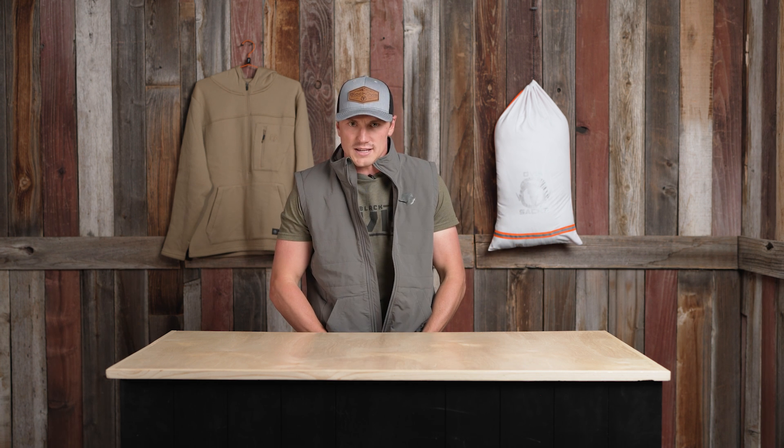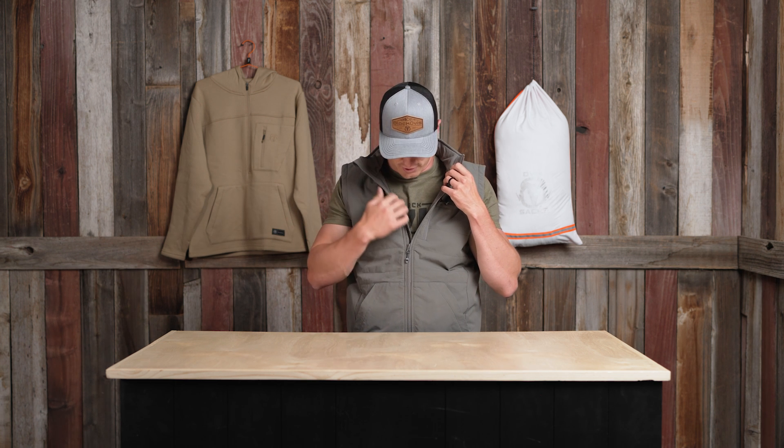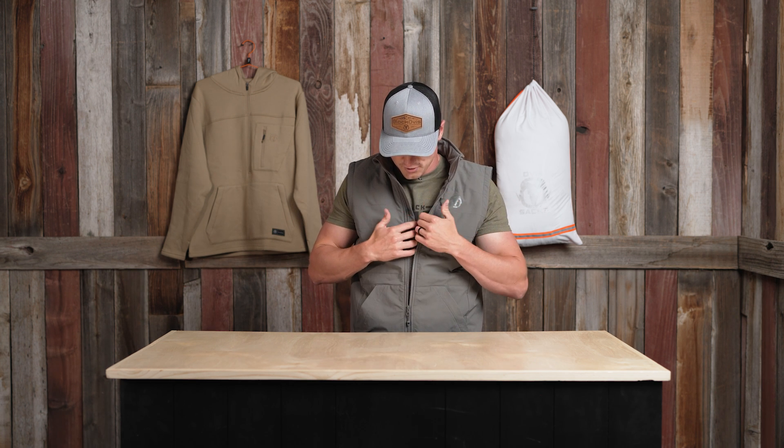One of the most commonly asked questions we get is how does it fit. I'm 5'10", 185 pounds, and this is a size large — what I prefer and what I wear. I'm able to wear a merino underneath, possibly even two layers depending on the time of year and the hunt, and then throw an insulated jacket or Anchor Point over the top, or just wear this on its own depending on seasonality.